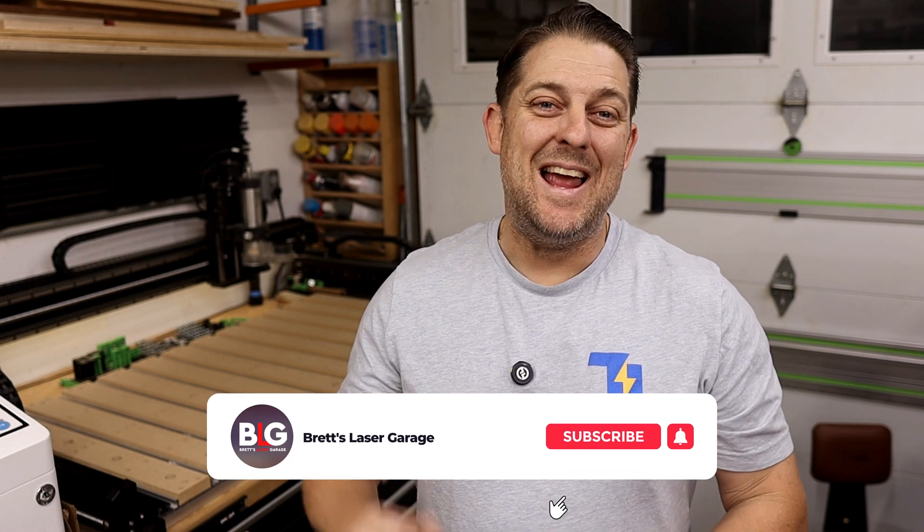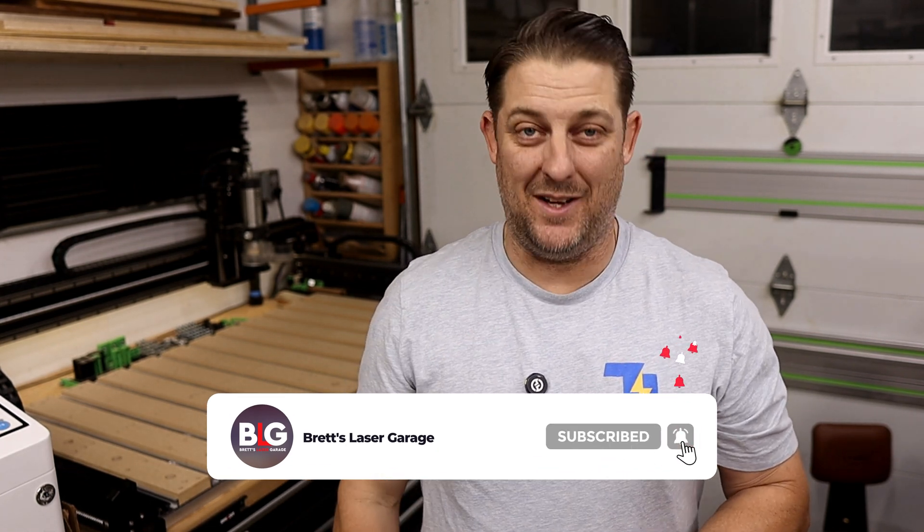We'll talk about layout, ergonomics, software, workflow, and more. Make sure to hit that like and subscribe button if you haven't already, and let's dive into building your dream CNC workshop.